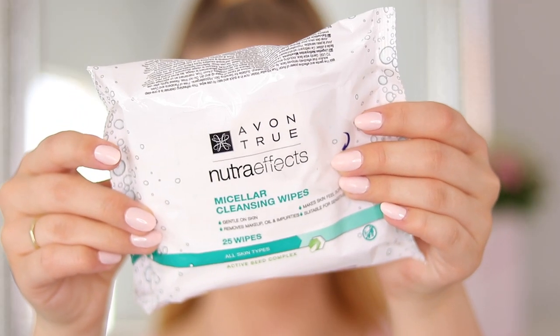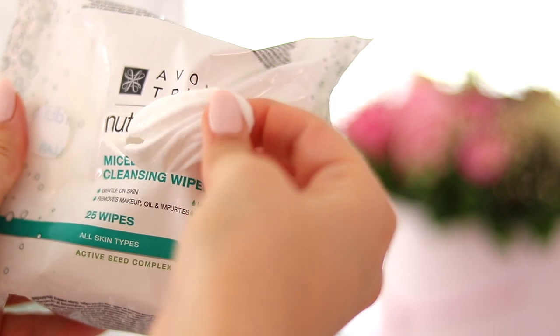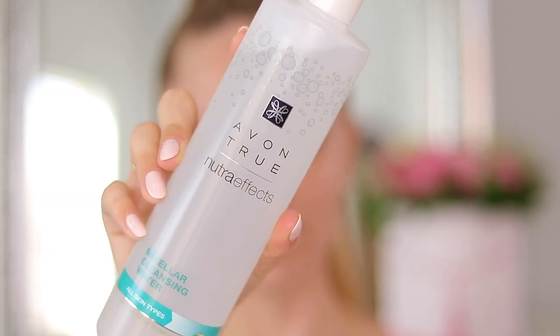You want to make sure that you are starting with an entirely clean face. I'm going to go in with the Avon Nutra Effect Micellar Cleansing Wipe to cleanse my skin. My skin is feeling a little bit dry at the moment, so I'm going to go in with the Micellar Cleansing Water in the same range and wipe that all over my face. Then you want to make sure that your face is moisturized. I'm using the Avon Clear Skin Blemish Clearing Oil-Free Moisturizing Lotion, which is good for oily and dry skin.